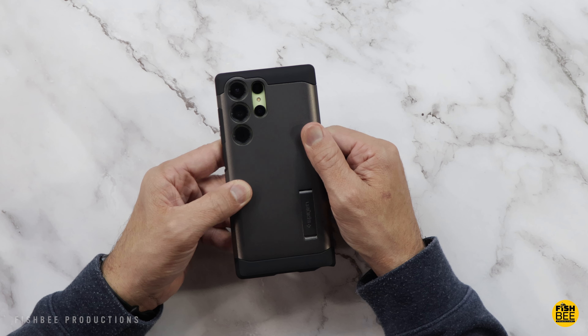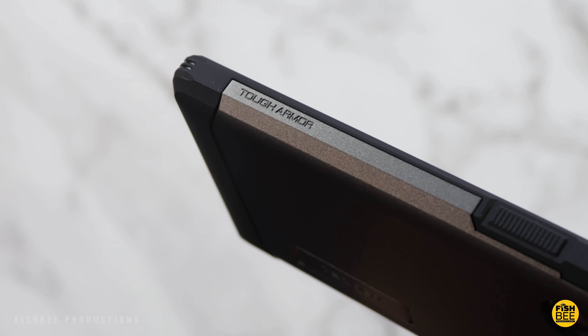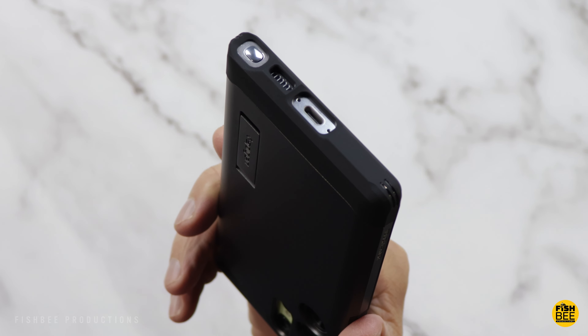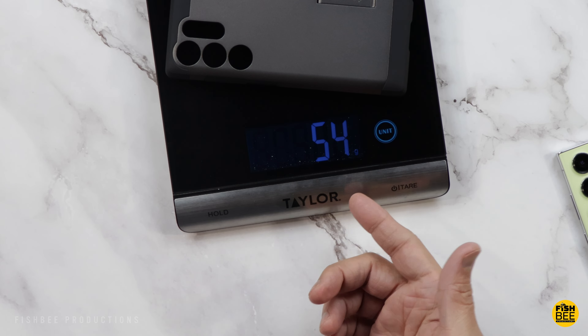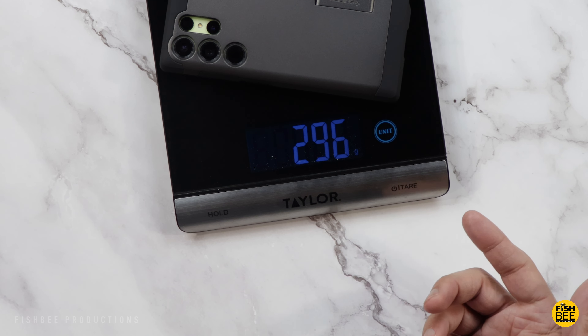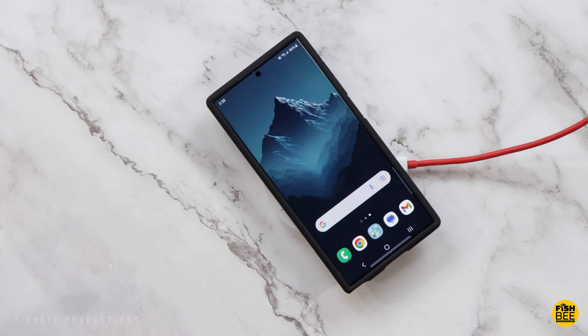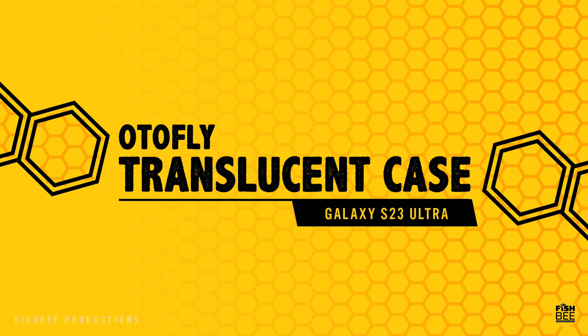There's also a built-in kickstand on the back that gives you a couple different angles to choose from. The hard plastic shell has a soft touch material on it, with just a little branding on the side. The cutouts for the charging port and S-Pen are about as good as it gets. The case weighs 56 grams, coming in at 296 grams with the case on. It works with wireless charging even though the case is a little bit thicker. Overall a really nice job by Spigen.